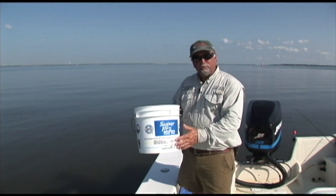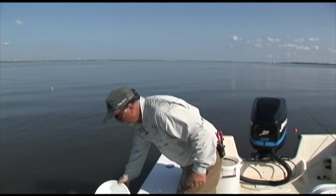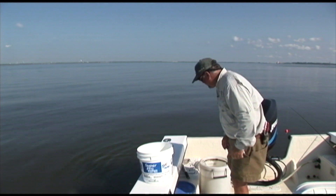Make up a bucket like this right here — a little short bucket, or even smaller than this — and put about two to three inches of water in it. Then you can set six or eight shrimp in that bucket.